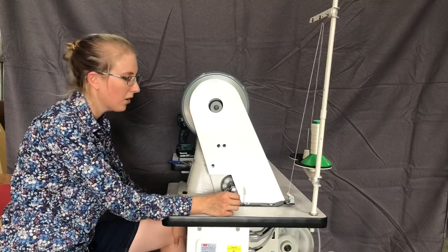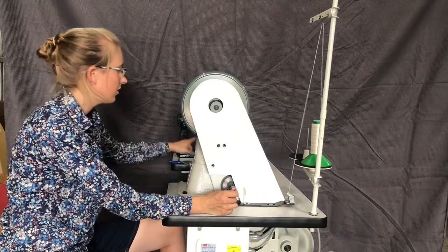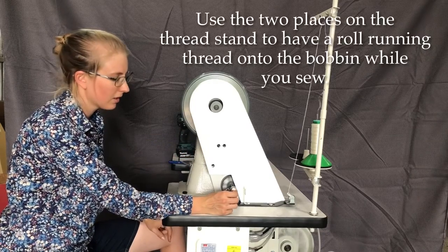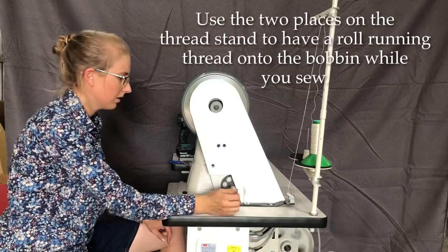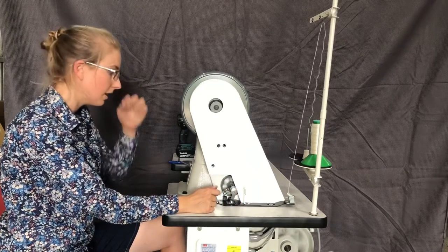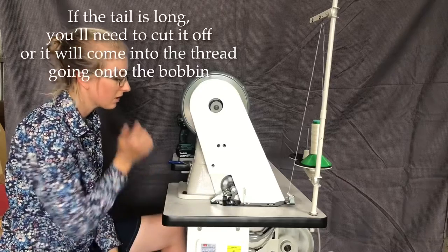Just a quick note: while you're doing this, you should not have your needle threaded unless you're actually sewing. Once you've got a few wraps around the shaft of the bobbin, you don't need to hang on to the tail any more.